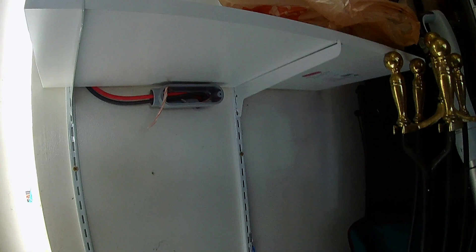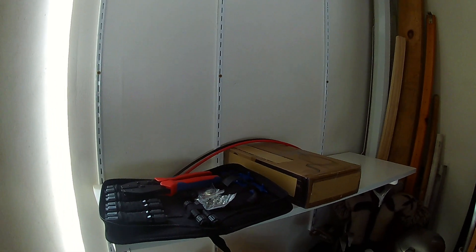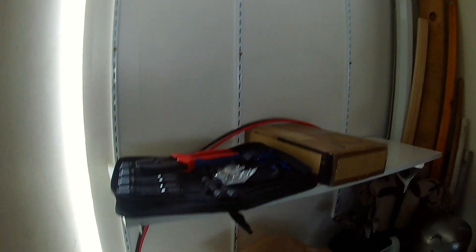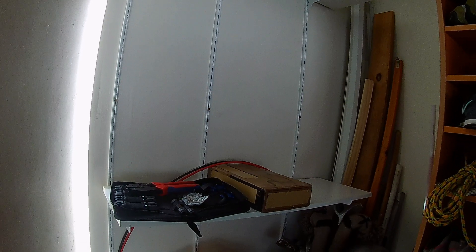The wire goes into that LB box and then into the garage — it comes out right there. The wires run up, and the charge controller will be up here along with the inverter. I have the battery on this shelf right there. Now I just need to get the solar modules put onto the rack.